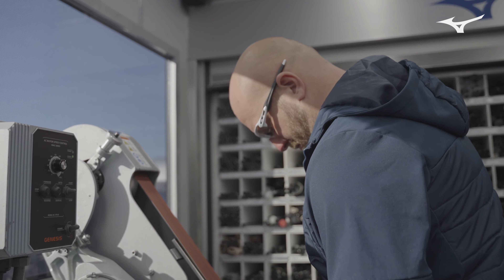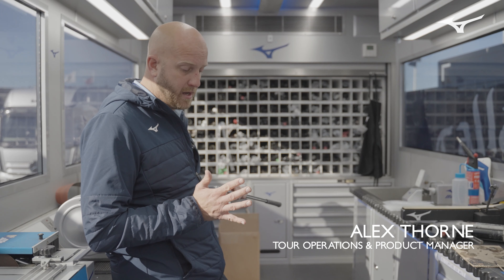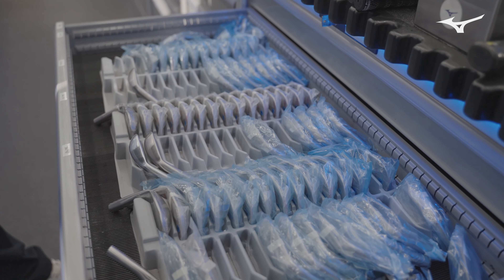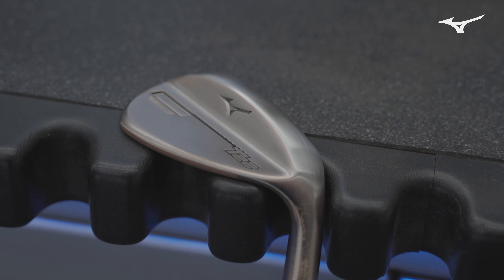We're here on the tour truck at Dunhill Links at St Andrews, talking about some wedges and how they differ and what we do for our guys out here in terms of different playing characteristics — whether it's turf conditions or the type of shot they want to hit. We have stock grinds across our wedges, basically designed to complement the loft and the kind of shots you're going to be playing with the wedge.